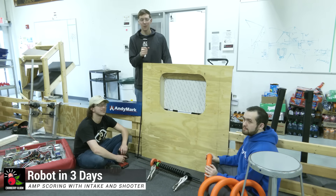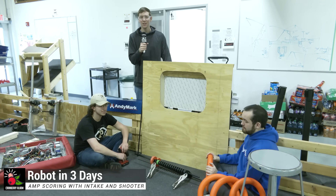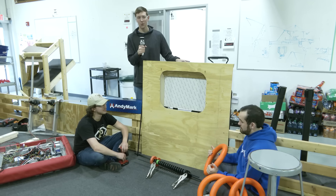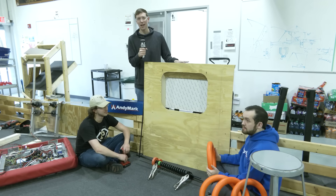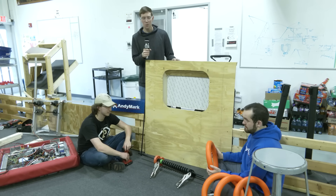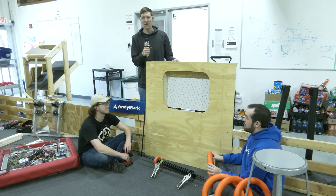Hey guys, it's Cory back again with Cranberry Alarm RI3D. Right here I've got a mock amp and we've got a few prototypes we want to test — different angles, different types of mechanisms — to see what's going to score notes into the amp the best.